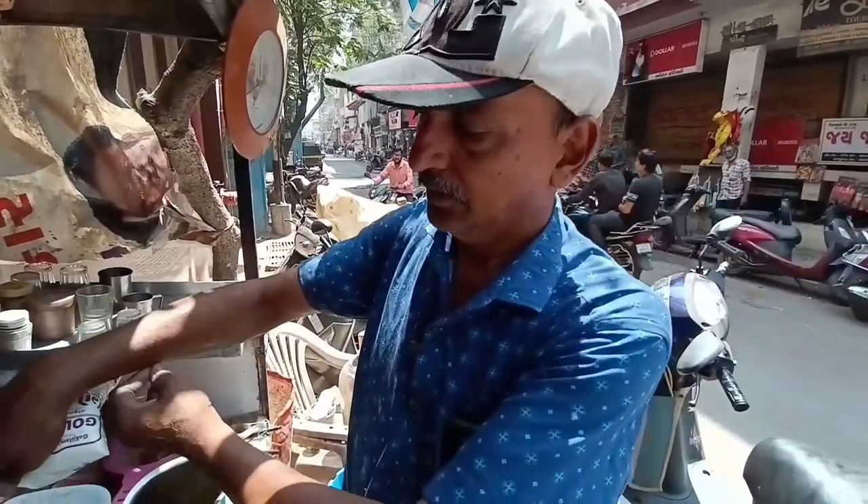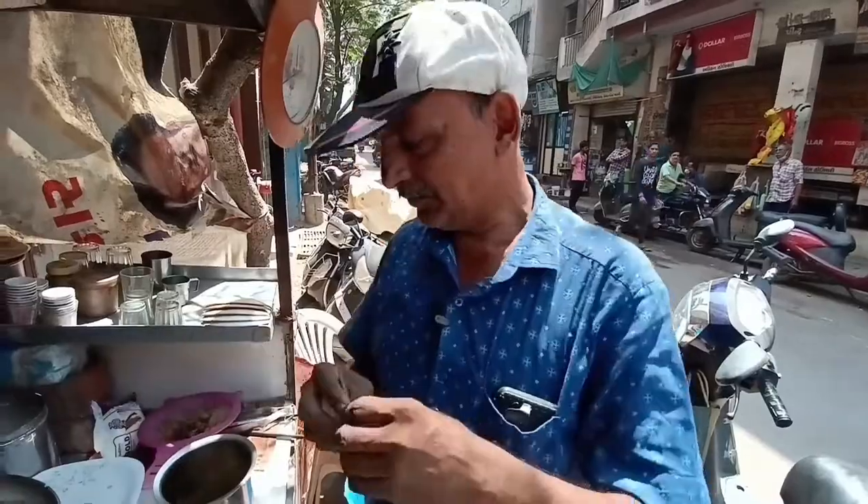Uncle Ji, how long have you been making this? I am making it for 22 years. 22 years? Yes, 22.